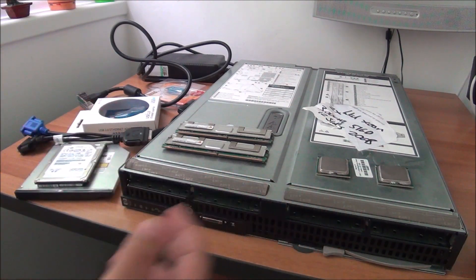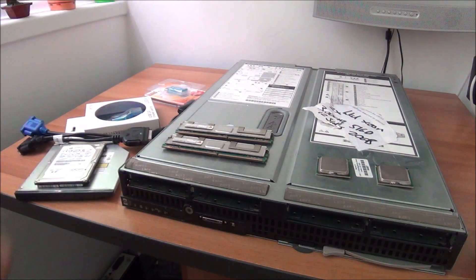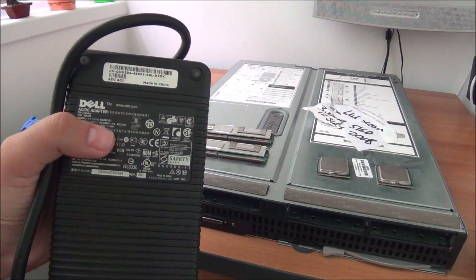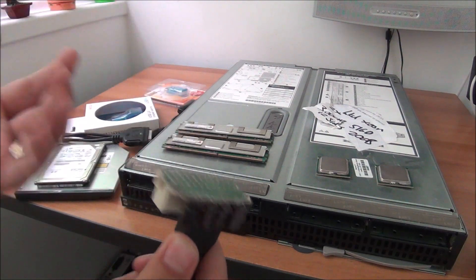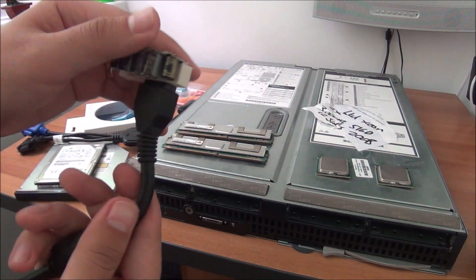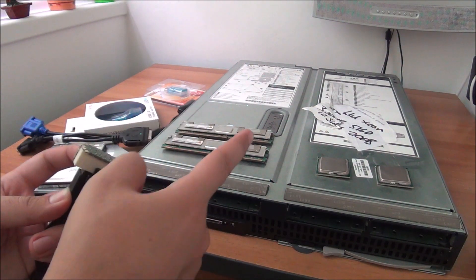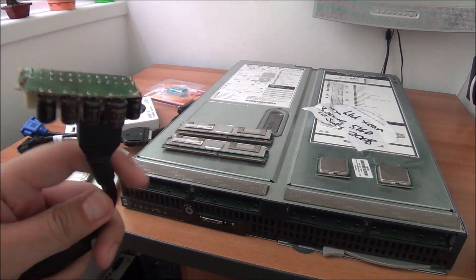For a power supply I have this Dell unit — it outputs 12 volts at a maximum of 18 amps, hopefully enough. It doesn't have a standard plug, so I'm going to use this connector ripped from a motherboard where the Dell PSU plug fits correctly. I'll cut it and solder it onto the computer. Hopefully everything works — let's start tinkering.